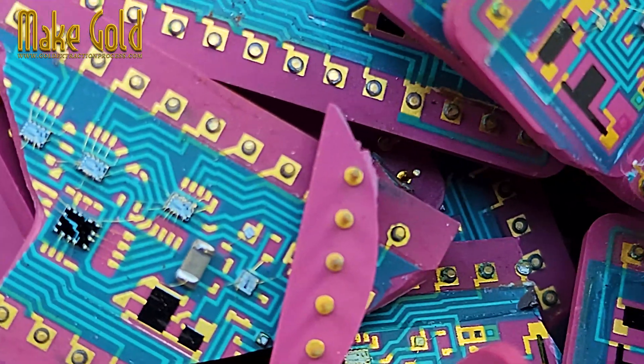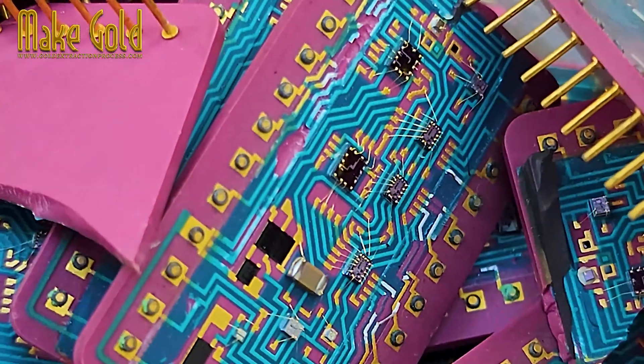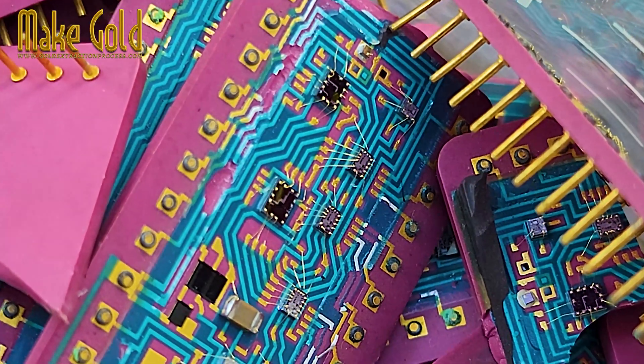Bonding wires. These are incredibly thin wires that connect the silicon die — the actual brain of the chip — to the chip's external pins or leads.